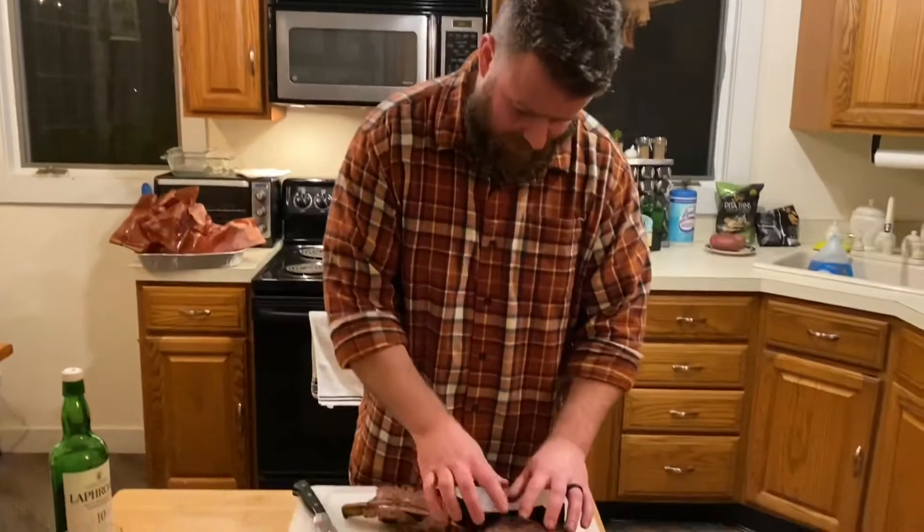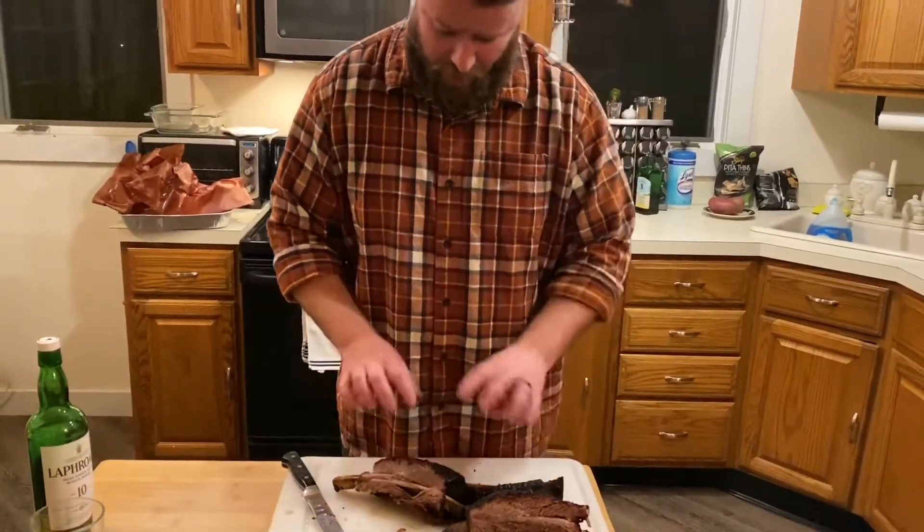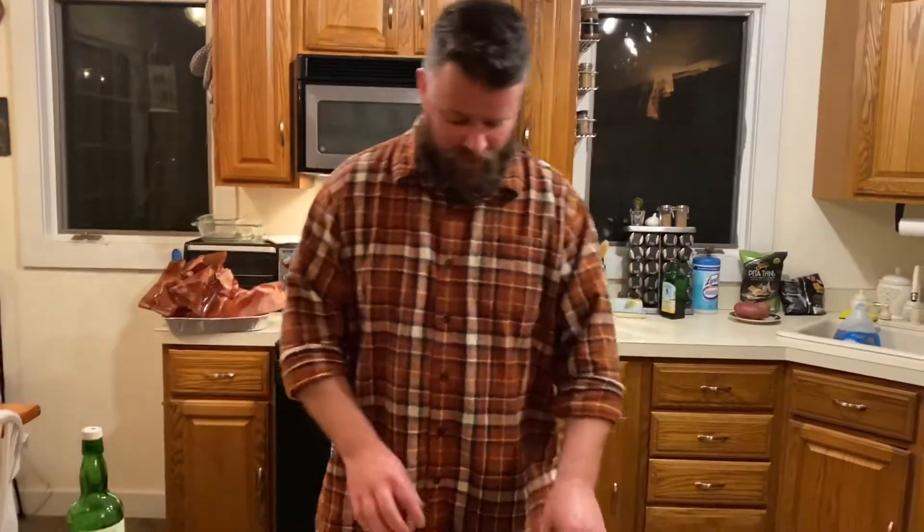After the three-hour mark we sprayed with the red wine, beef broth, and scotch mist — I think we did it about three times total — to keep it moist while preserving the crust. We ended up with this beautiful bark that hasn't washed off at all. We wrapped at 187 in butcher paper, got it back on, pulled it off at 200 degrees, and then rested it in the paper for an hour. Two hours is textbook but an hour works just fine, and that's about all I'm willing to wait.